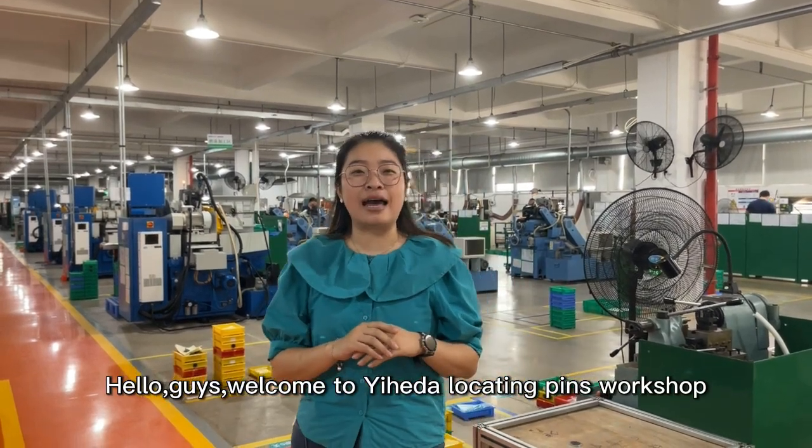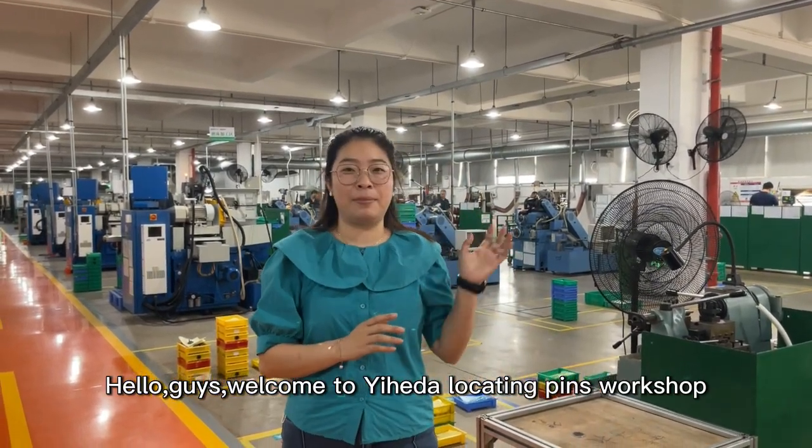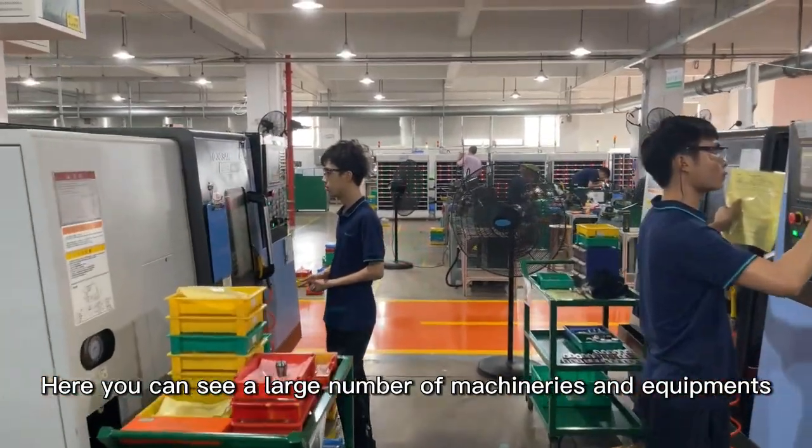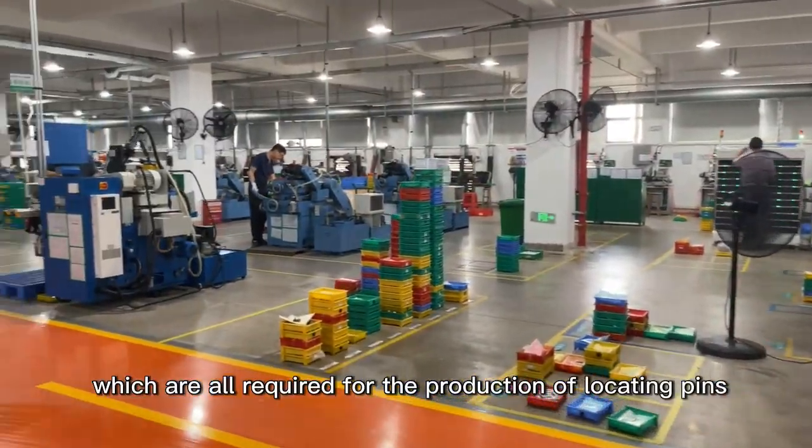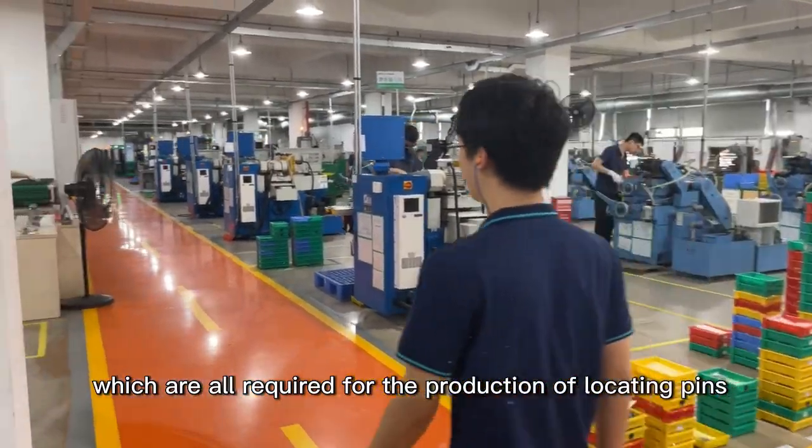Hello guys, welcome to Iherda locating pins workshop. Here you can see a large number of machineries and equipments which are all required for the production of locating pins.